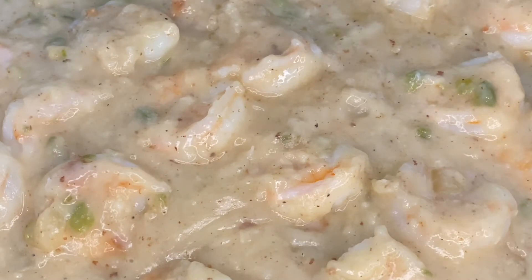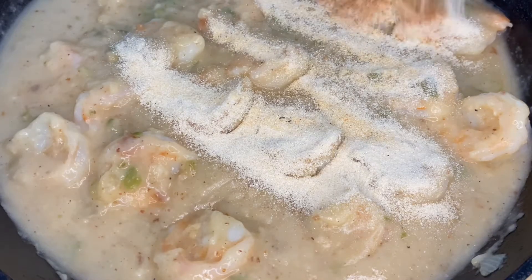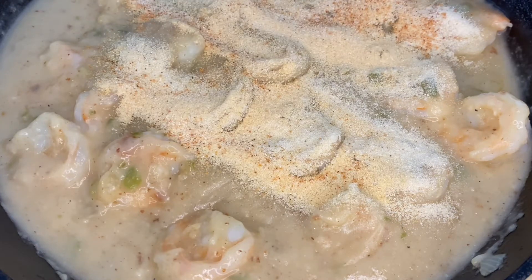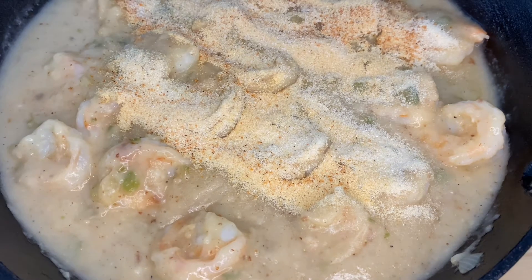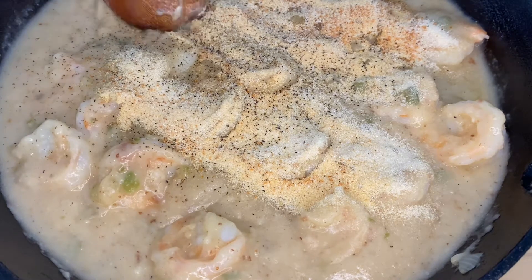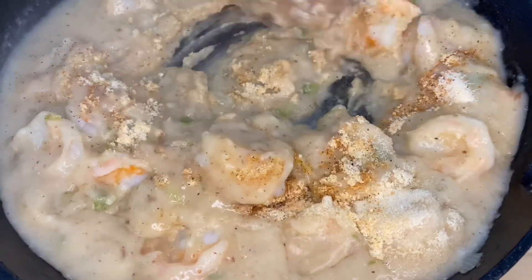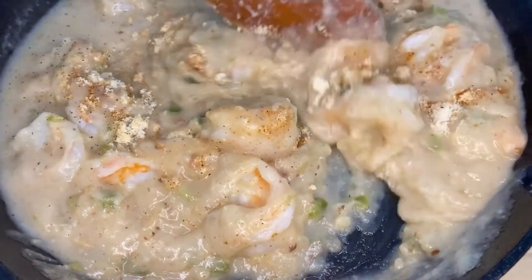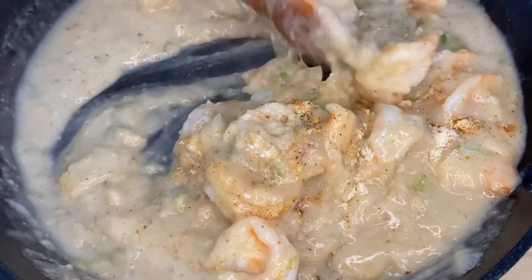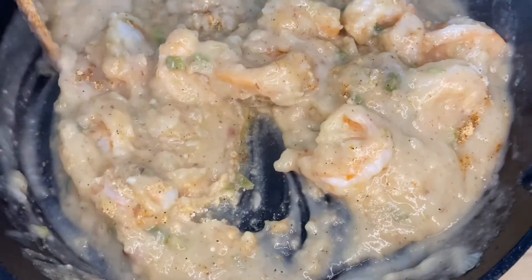We're going to let this simmer for about 10 minutes and let our gravy start to form and get in its groove. Once it is done, we are going to season this. As far as the seasonings, we're going to keep it simple: garlic and onion powder, Tony's Creole seasoning, salt and pepper, and a pinch of Lori's. And yes, that is it — that is all. This recipe is amazing. No frills, no fuss, just get in there and get it done. Simple ingredients for a delicious meal.